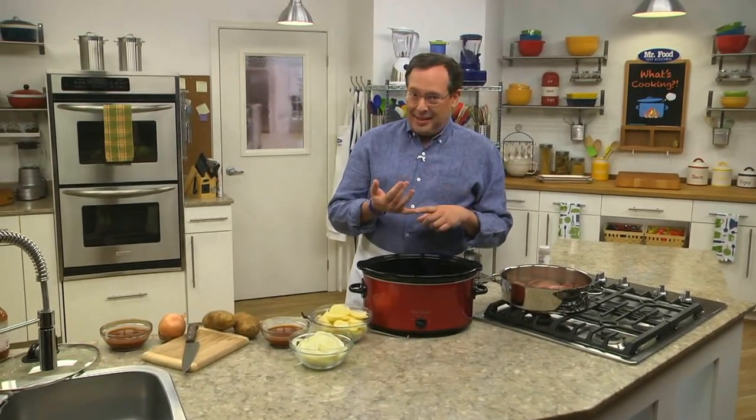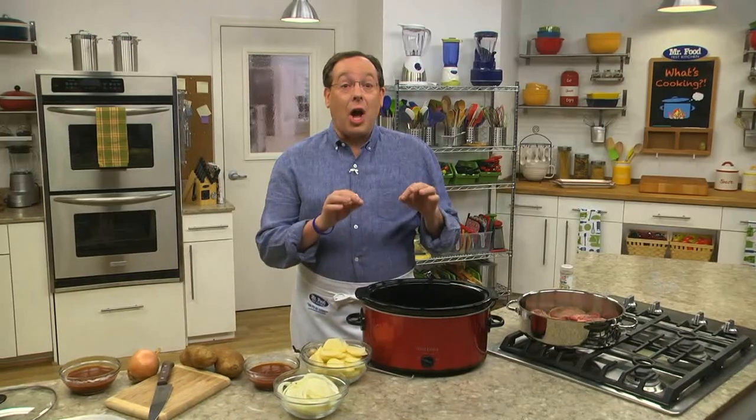We're smack dab in the middle of summer, and that means the last thing we probably want is to heat up our kitchen by turning on our oven. Yet that doesn't mean we're willing to eat salads and sandwiches until the weather cools down. So I recommend that you dig out your slow cooker — it delivers a hot and hearty meal without warming up your kitchen.